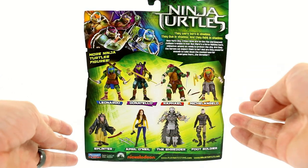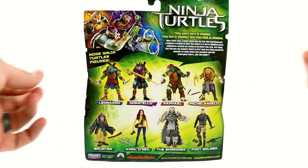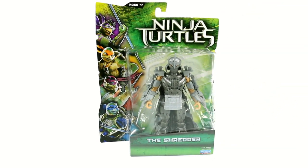As you can see, you have all four of the turtles, Splinter, April O'Neil, obviously the Shredder, and the Foot Soldier. Really nice new package on these — I really dig how it looks. But beyond that, that's about it for the packaging. So let's get this guy open and see how cool he actually is.